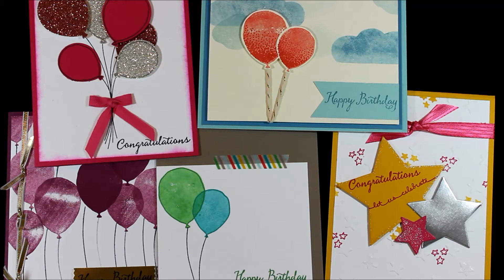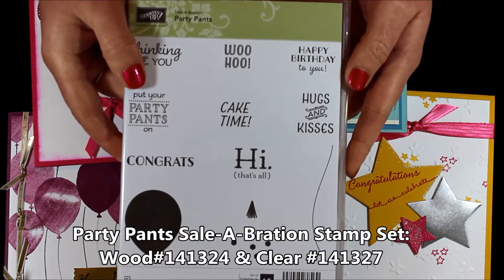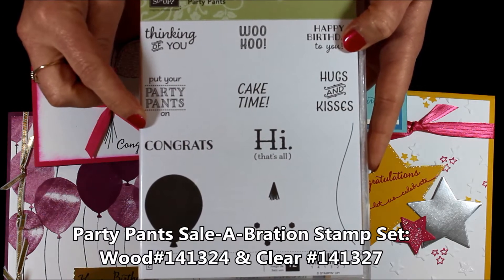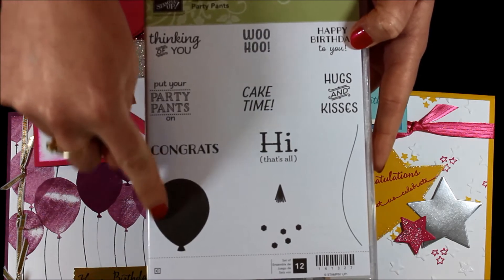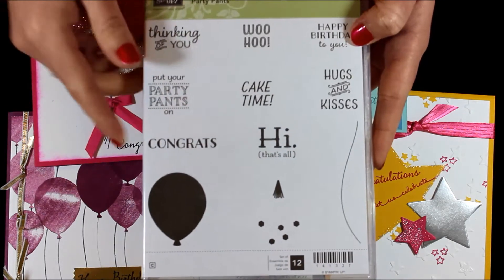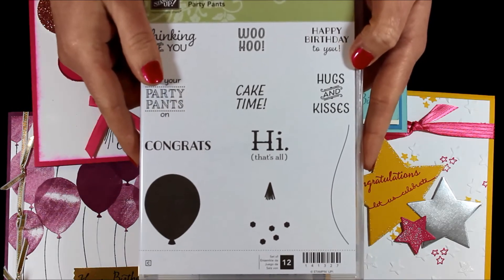Don't forget you can bundle and save and get 15% off on that collection. And then until March 31st, if you purchase this stamp set bundle as well as anything else totaling up to $50, then you can get the Party Pants New Celebration Stamp Set. This one just came out on February 15th, and it also has a balloon and a little string to go with it, and this balloon coordinates with the punch as well.